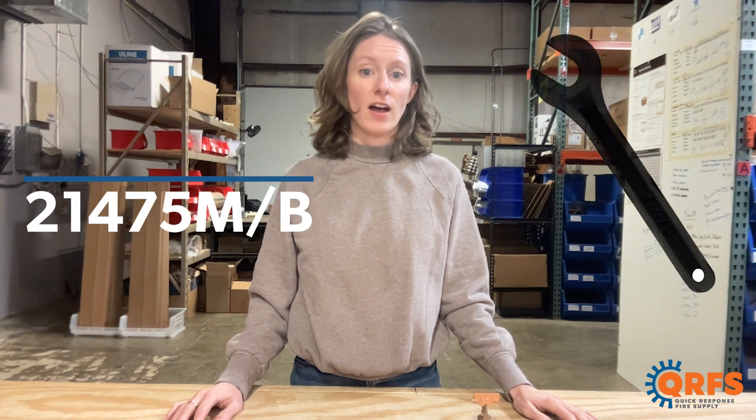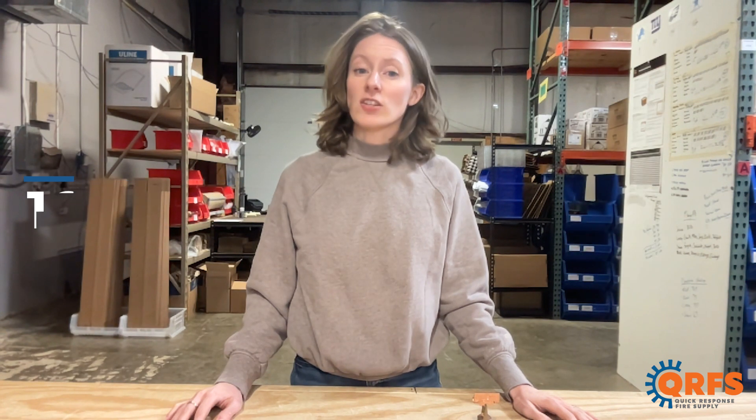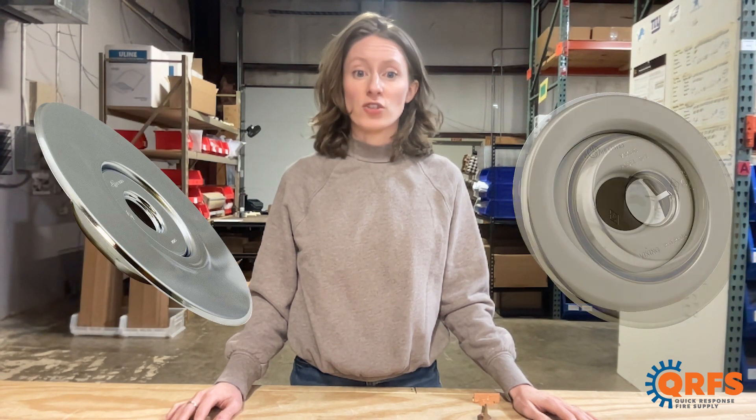To install this sprinkler you can use one of two Viking approved wrenches. For an exposed installation you'll use the wrench numbered 21475M-B, and for a recessed installation you will use wrench number 13655W-B. Additionally, for a recessed installation you will need to use one of Viking's approved escutcheons — either the E1, E2, E3, or G1 — which are all available in a variety of finishes.